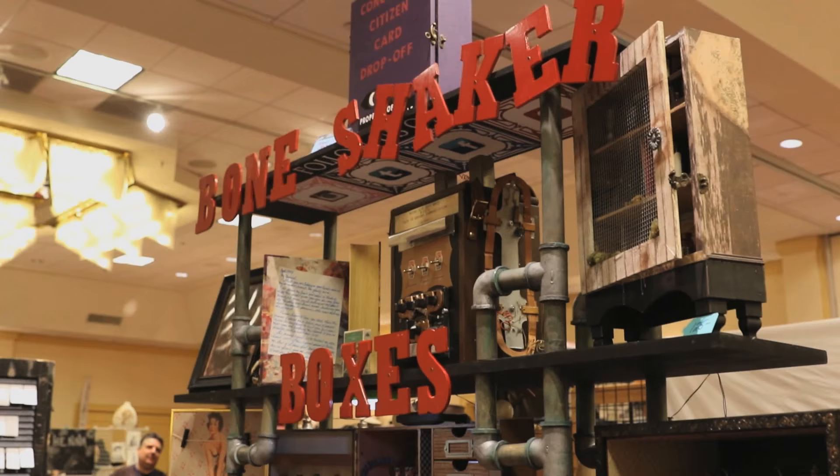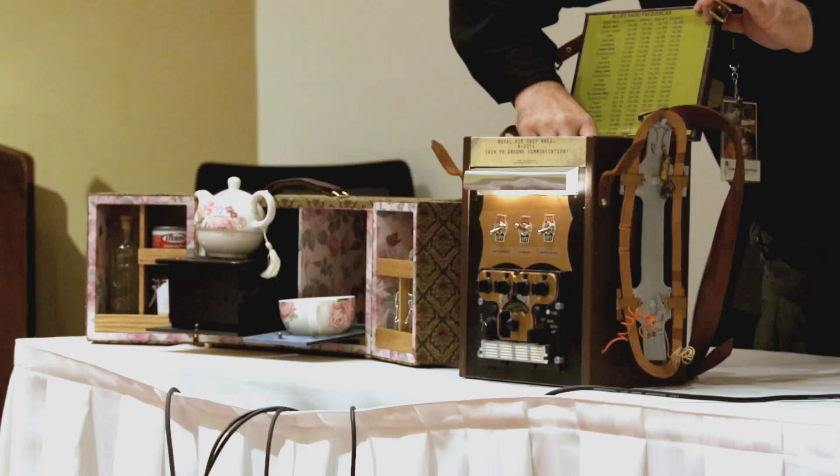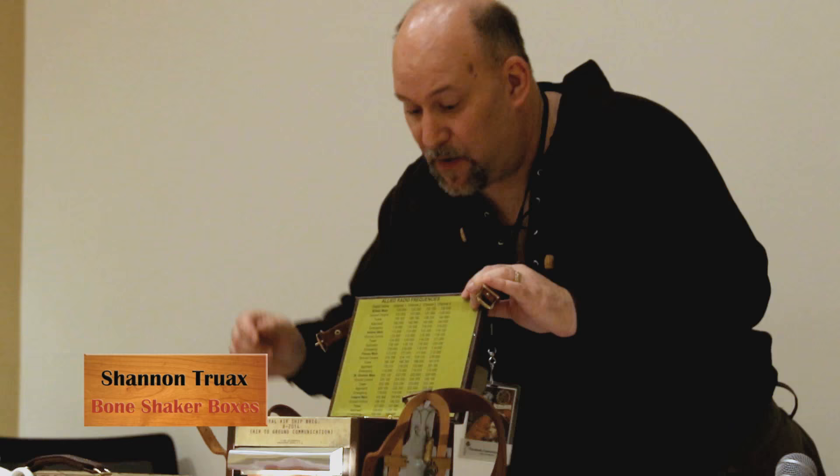My name is Shannon Truex. I'm the owner of Bone Shaker Boxes. I've been creating steampunk altered history boxes for about five years. Prior to that, I didn't even know any of this stuff existed. I'd never been to any kind of a steampunk or any other sci-fi convention. I had no idea.